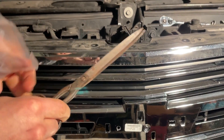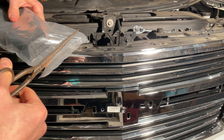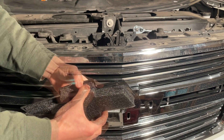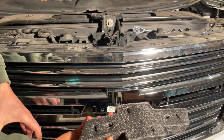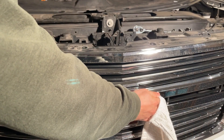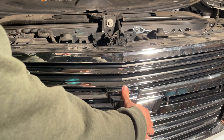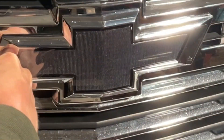Grab the rustiest, oldest tetanus scissors you can find and open that package up. Nice styrofoam badge — put that on the wall. On the back of here there's an arrow indicating which way should be facing upward towards the sky. Make sure that arrow is correct on the back of here.